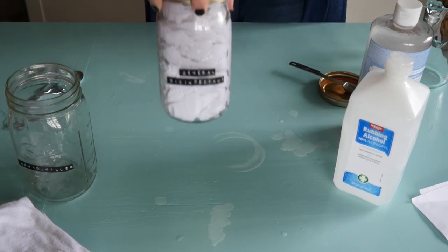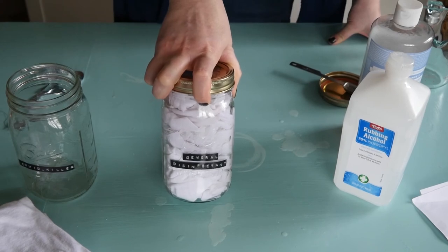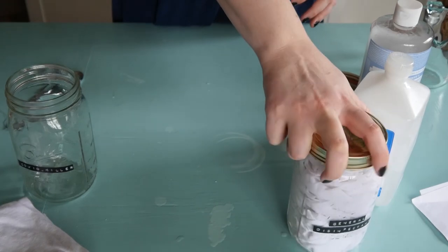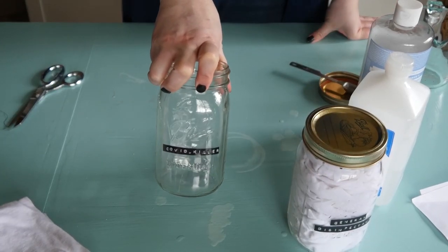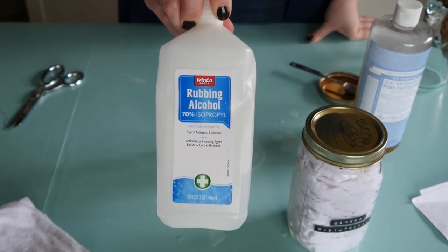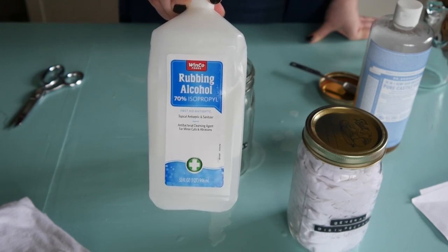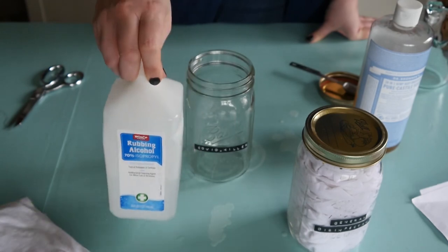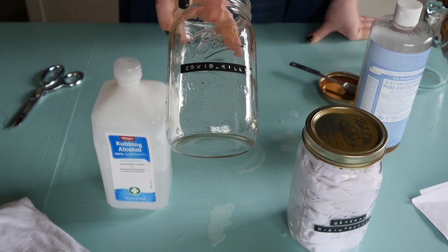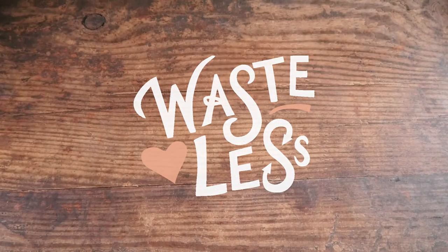If you want to make another kind — right now coronavirus is on everybody's mind — you can follow CDC regulations and guidelines to make a disinfectant. That essentially is just pure rubbing alcohol, which will work. You can also use a solution of bleach and water. Make sure you're following the CDC guidelines. I'm going to make another batch as my COVID killer, making sure I'm following the guidelines.